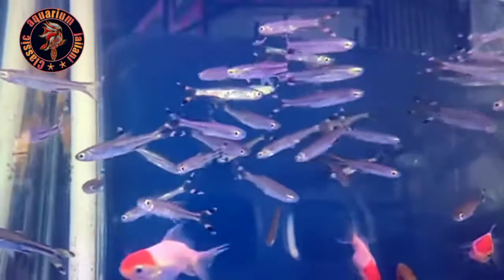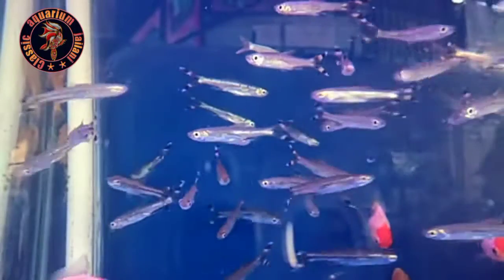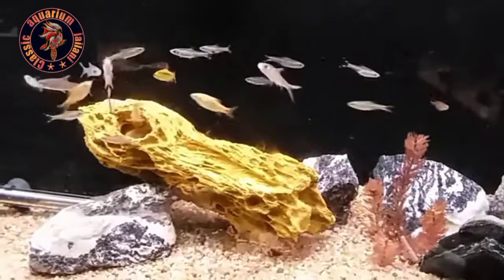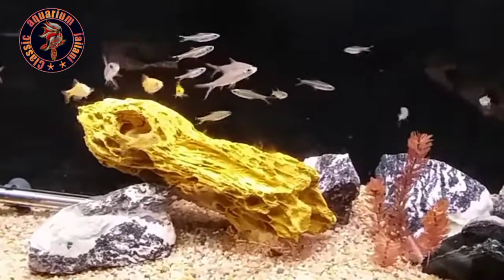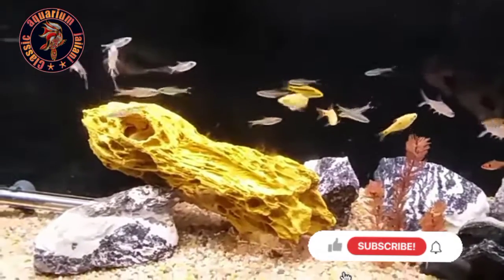You will be able to see the name of the TIE. We have a lot of food in this tank.